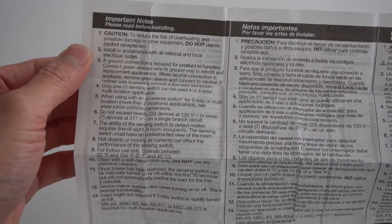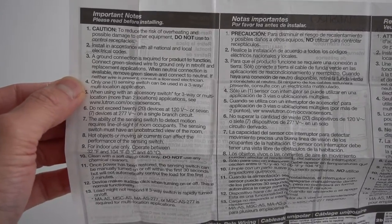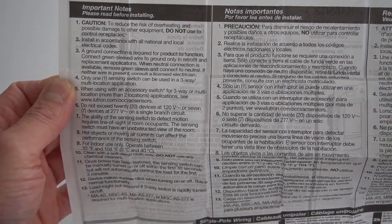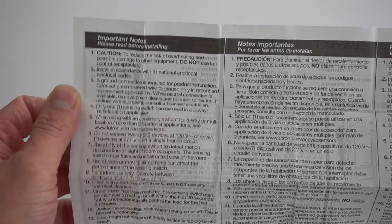Here I have the Lutron installation sheet, and on the back side in the important notes, number four says only one sensing switch can be used in a three-way multi-location application. We'll see about that.